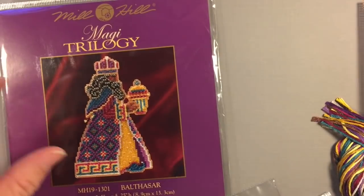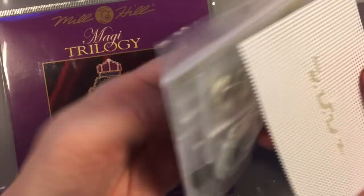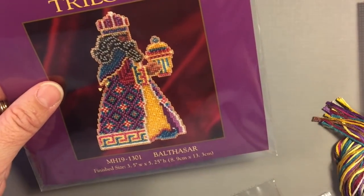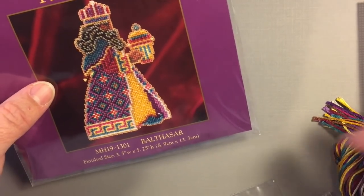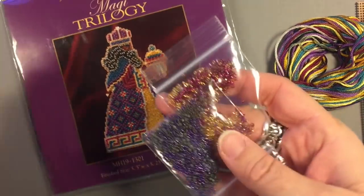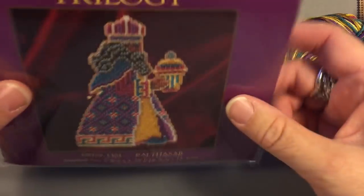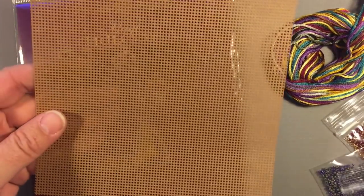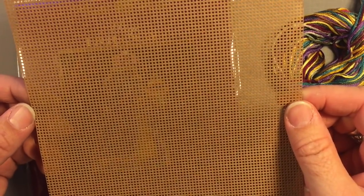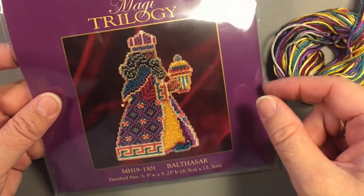I keep everything in the package, and like this one here that I'm working on, I have all my floss and everything inside, and I have the picture, so when I'm working on it I have it all together. This is one of the three wise men because I'm doing a nativity set. I just thought they were so pretty — the jewel tones in the threads and the beads. These are a 6x6 size. The finish size is approximately 5.25 by 3.5 inches, because when you're done you trim them and then you can hang them as a tree ornament.